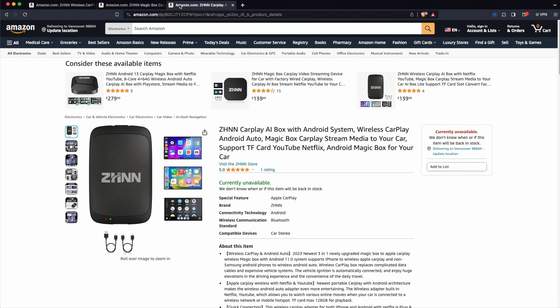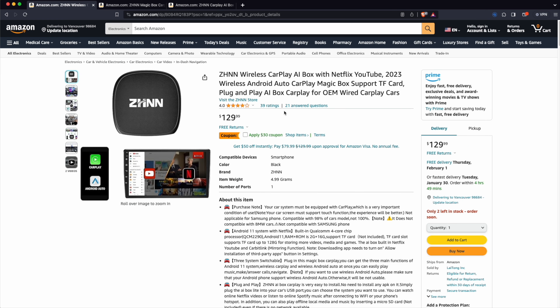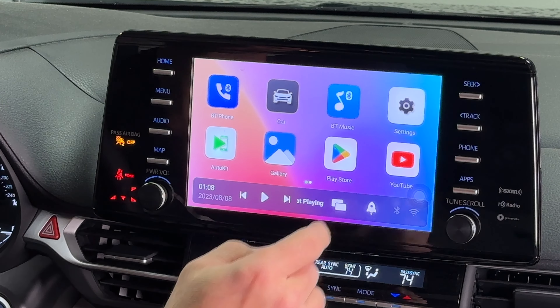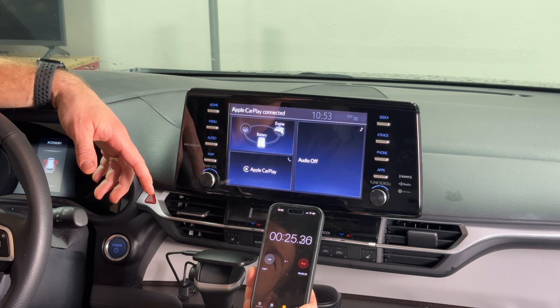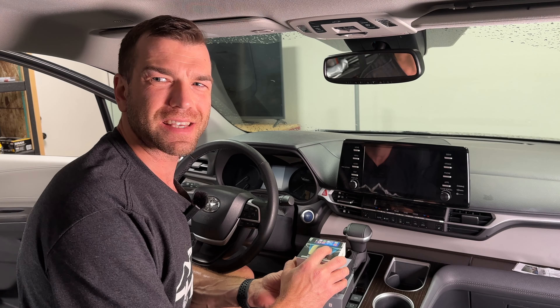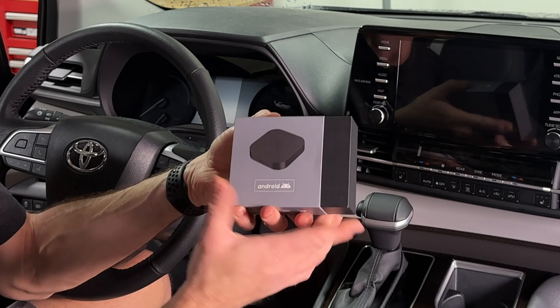All three AI magic boxes are priced at $130 and are pretty similar with some key differences. I'll go through the basic UI and settings so you have a good idea of what you're getting, and I'll time how long it takes for your phone to connect to each box.